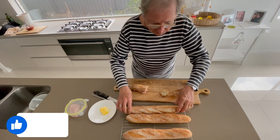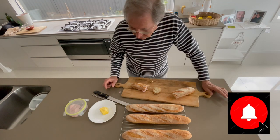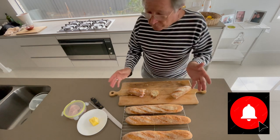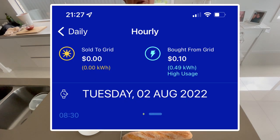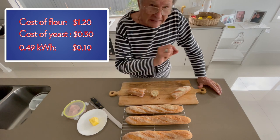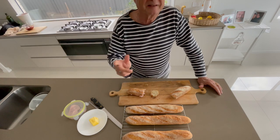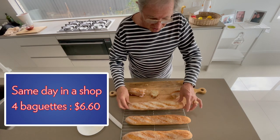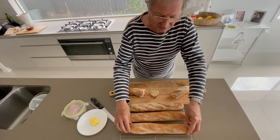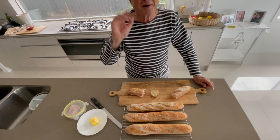So all these four baguettes made with just 500 grams of flour only — and the cost: 10 cents electricity only, one dollar twenty of flour, and a little packet of yeast, probably 20 cents. That's all, and you've got four delicious French baguettes — fresh, tender, crispy. I hope you enjoyed the program; I'll see you next time for another edition. Bye bye, see you later.